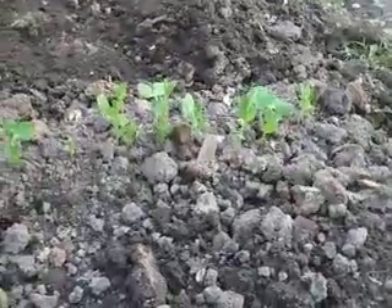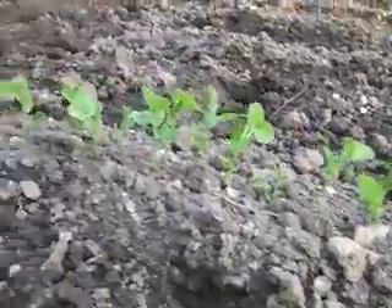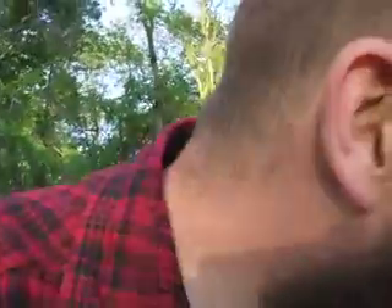Howdy y'all, came back here to work in the garden a little bit. Check out my peas here — they're really doing well. Beets are coming up real well too. My lettuce and cabbage looks like it's already being eaten by something, and you hardly sprouted and it's already been eaten. Spinach ain't coming up very well either right now, but maybe it'll get better as time goes on.